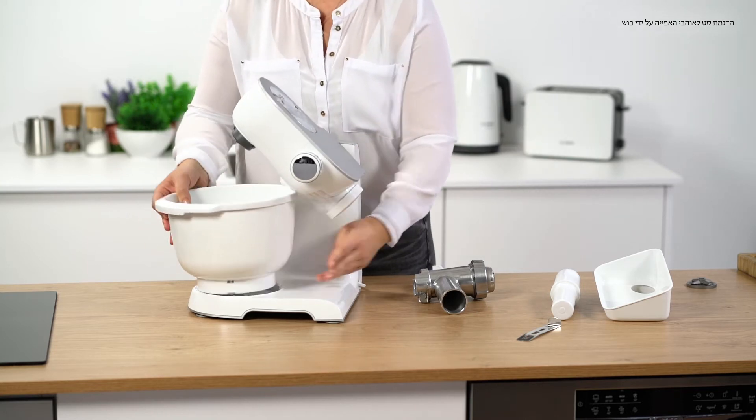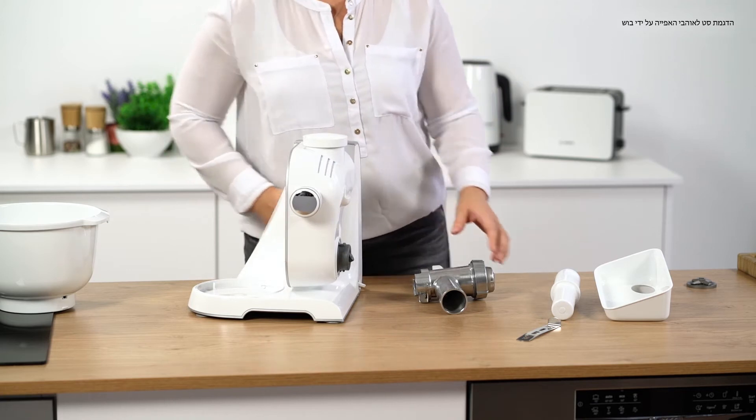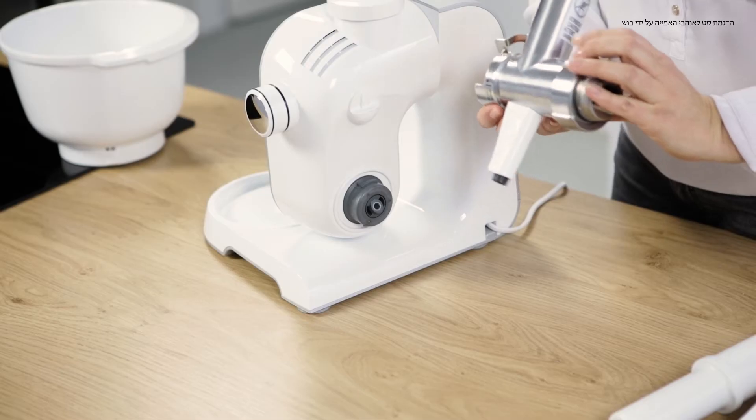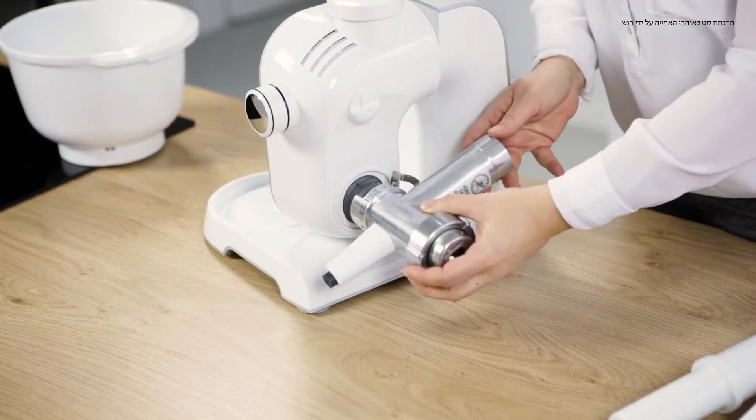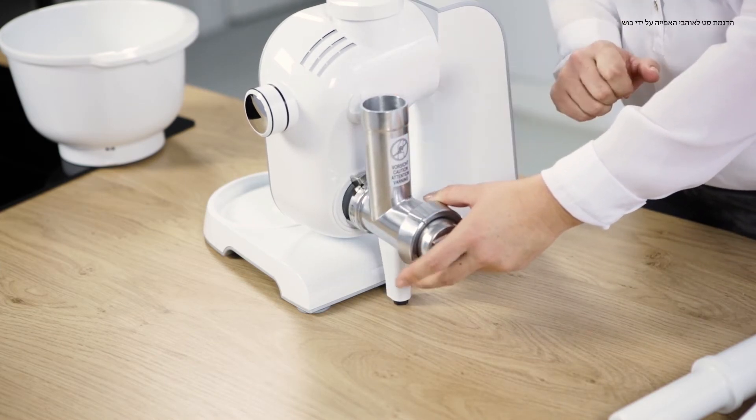To do this, we remove the bowl, and turn the swivel arm down. Position the mincer attachment on the drive, turn it until it clicks into place, and close it tightly.